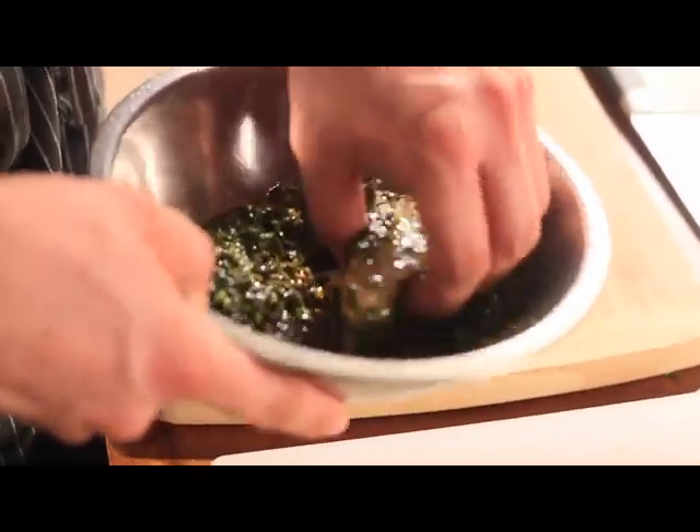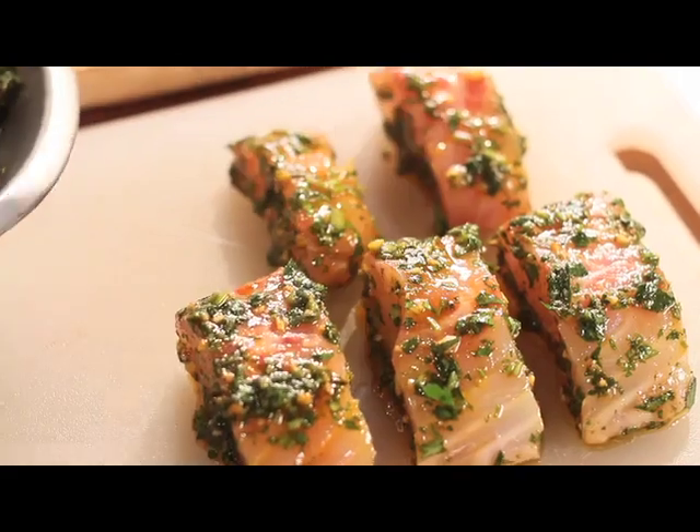Going in with the marinade — real light. So I put it in a 350-degree oven for about five minutes, then it cooked through.